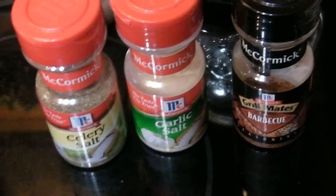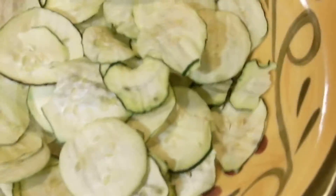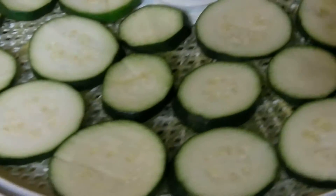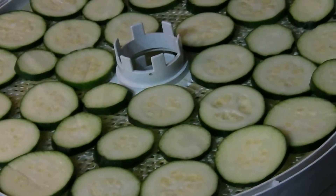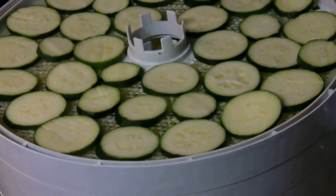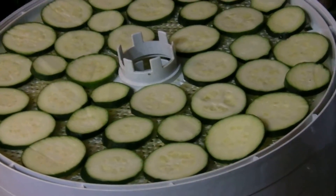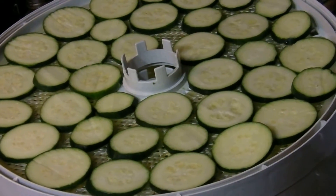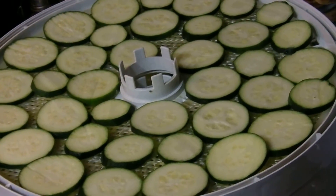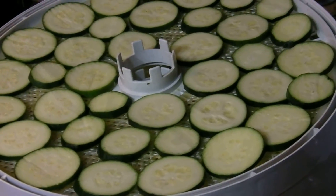I'm pretty satisfied with them. The first ones I did, I cut them really thin and they're really good, but I decided to cut these thicker and see which ones I like the best. I'll leave a notation and let you know. I washed them really good in a fruit and vegetable wash and cut these about an eighth of an inch thick. The first ones I had cut about a sixteenth of an inch thick, so it's just a personal preference thing.